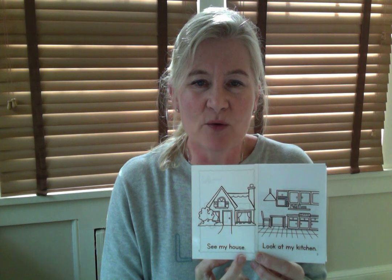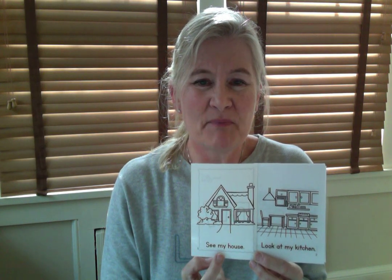See my house. Let's do it together: See my house. Good. Let's go to page number two.